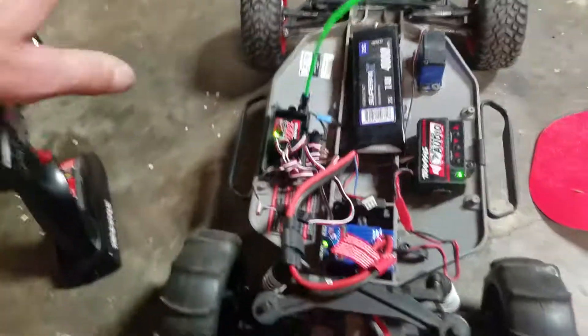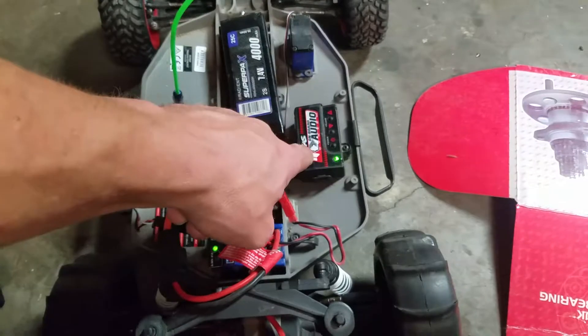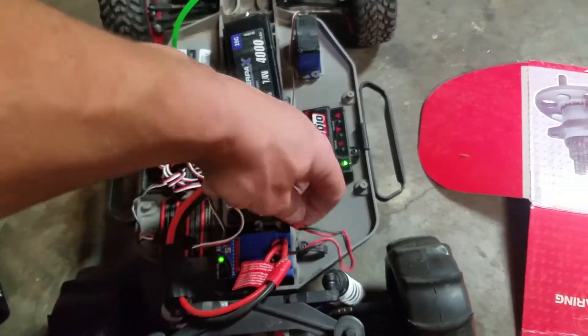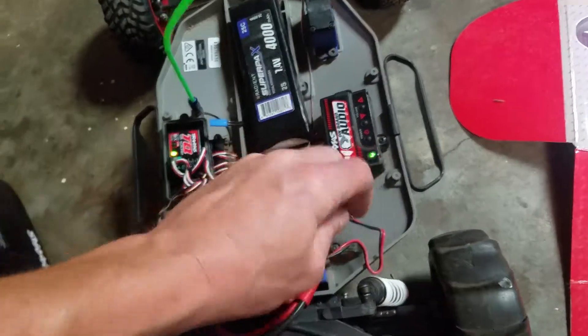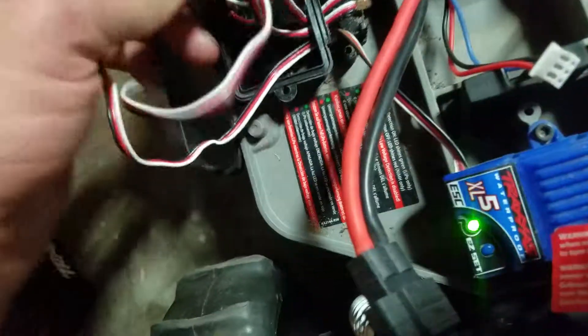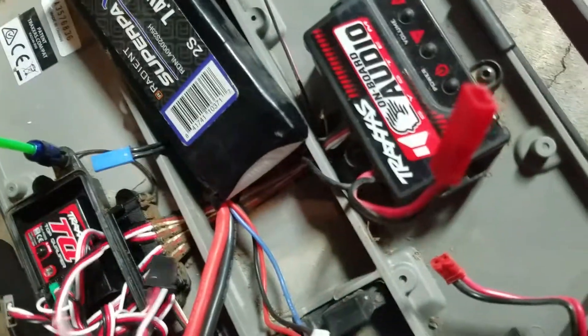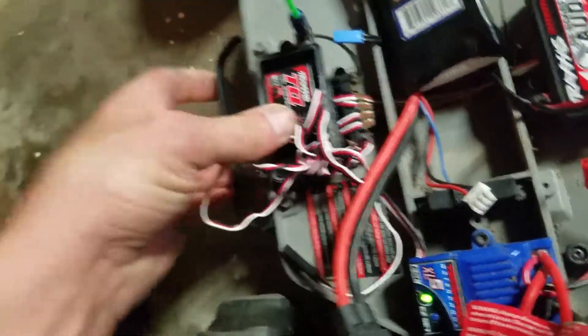But if your Slash does this and you have onboard audio, this right here has short-circuited. So we're gonna go ahead and unplug this and go over here. Here's the ESC. Now we're gonna put this gray one — here's the ESC and we're gonna plug it back in.